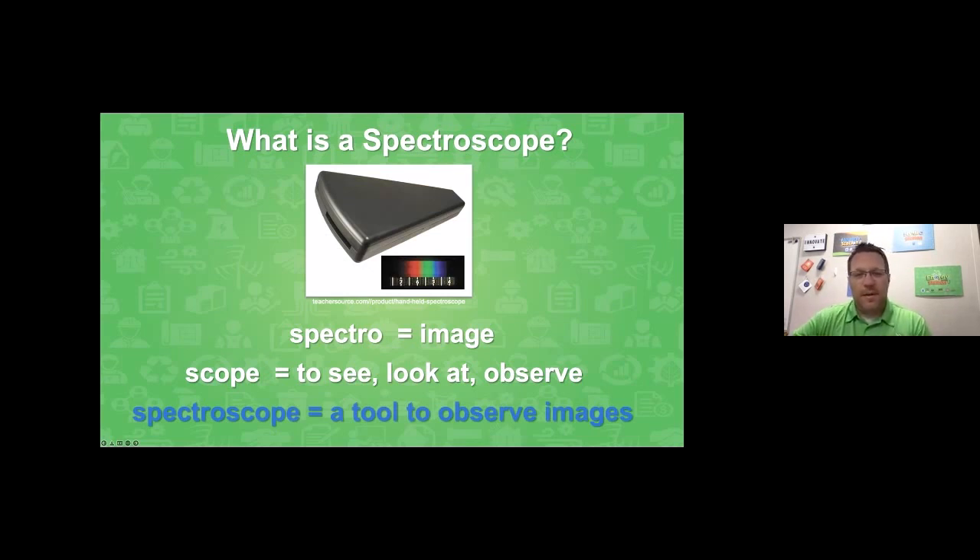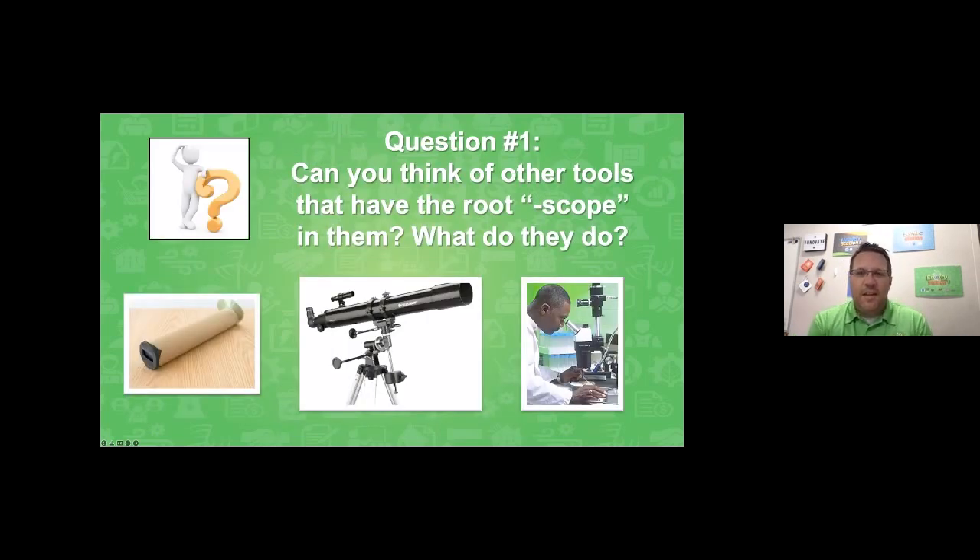Here's question number one for you. Now that you've taken apart the word 'spectroscope,' I bet you're thinking of all kinds of other words and tools that have 'scope' in them. There are a few clues on the slide to help get you started. Can you think of other tools that have the root 'scope' in them? What do they do? Put your thoughts in the Q&A and we will share them out.